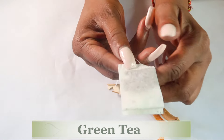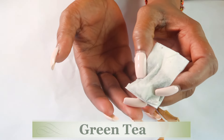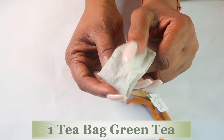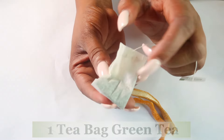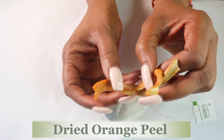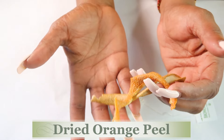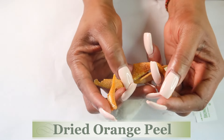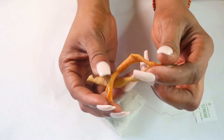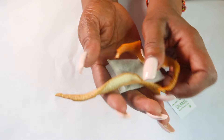My first ingredient is going to be green tea — today I'm going to be using a tea bag. Green tea helps to reduce wrinkles and fine lines; it is loaded with antioxidants and makes a perfect anti-aging ingredient. Along with the green tea, I'm going to be using some orange peel. The peel of the orange is rich in vitamin C — this is dried orange peel. You can choose to blend it or use it as is. Orange peel with the vitamin C helps to lighten, brighten, and also reduce wrinkles and fine lines. So these two ingredients are great for your skin topically.